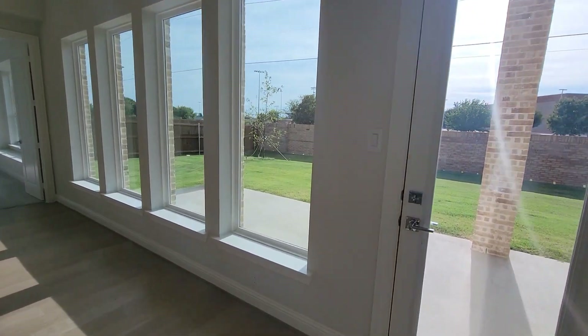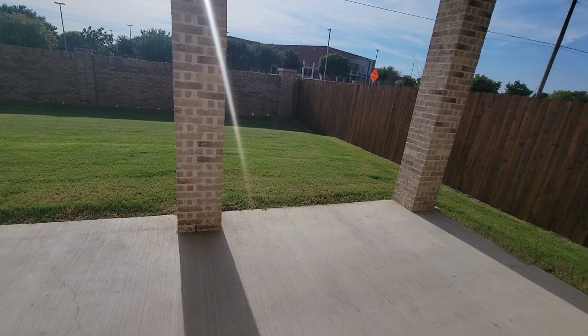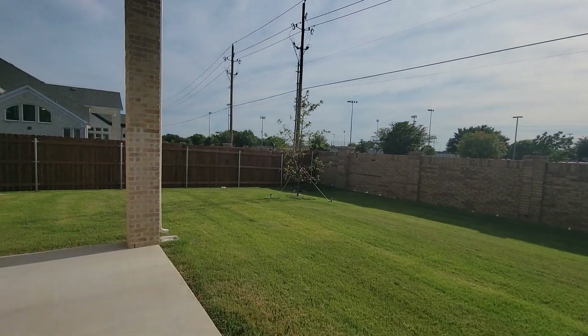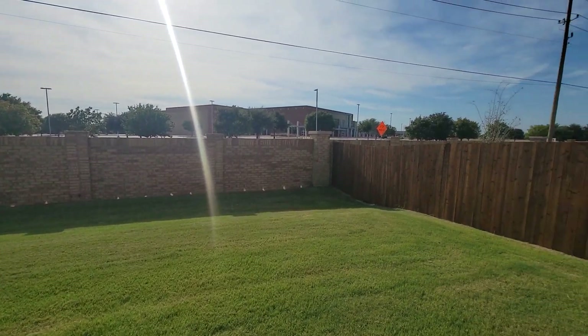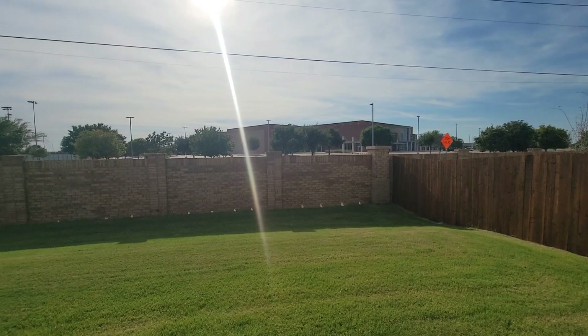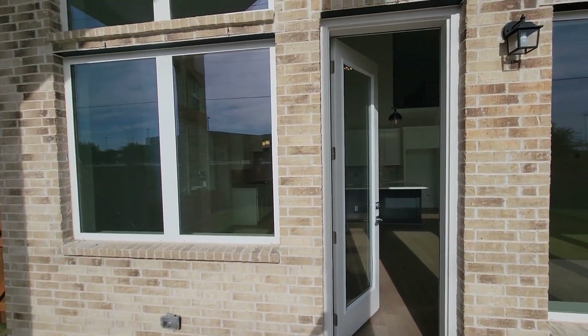Let's go out and check out this backyard. Pretty nice sized backyard, got a drain over there in the corner. That's a middle school right there. Once again, right here in Mansfield, Texas, and this is a covered patio — a nice covered patio.